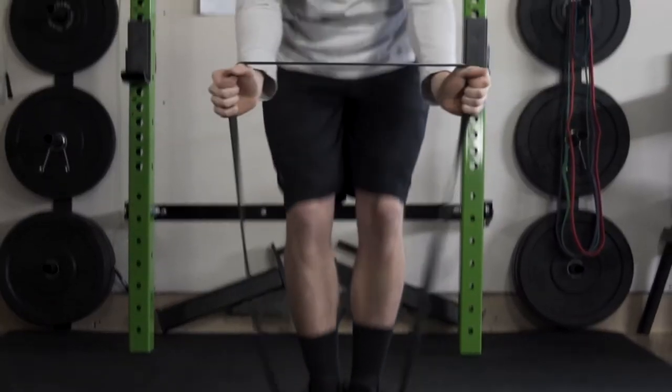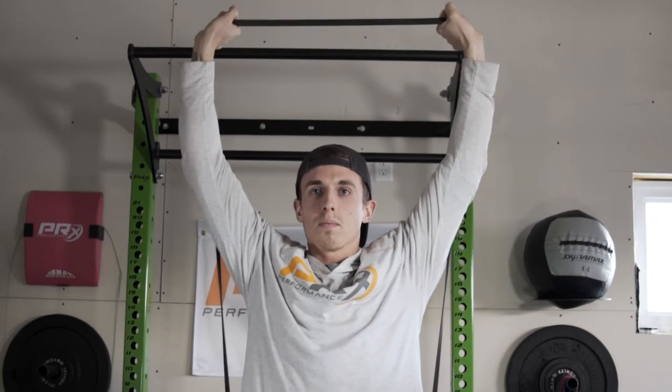What we're going to do — grab your mobility band from one side. Hands are going to be a little outside the waist and we're going to perform our shoulder press, same as if we had a barbell.